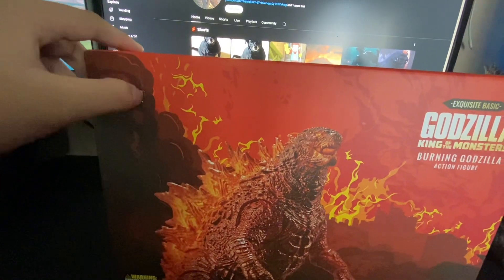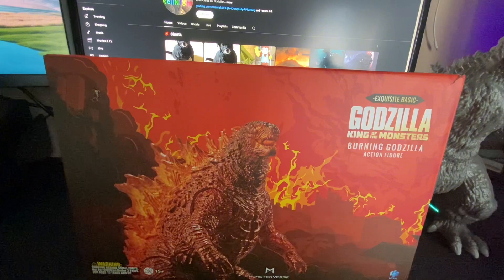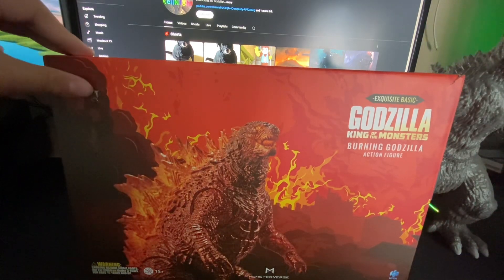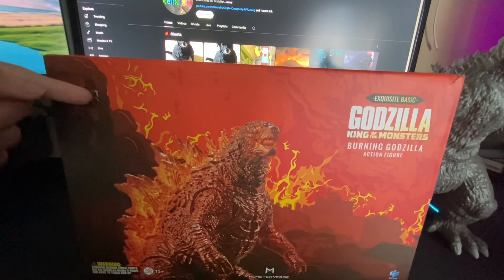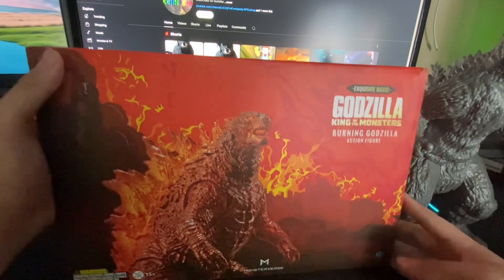It's broken here unfortunately — it wasn't like that, it's because I've tested it, but I'm not sure why. Look at this. Rest in peace. Anyway, we are going to open this.